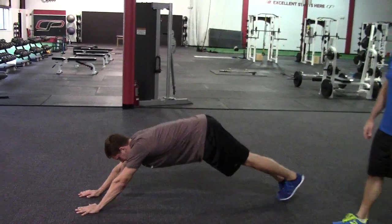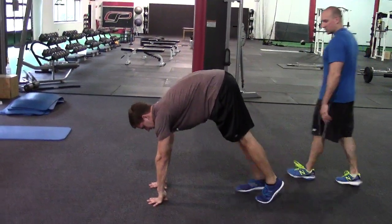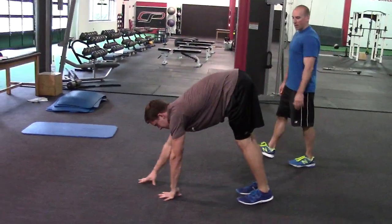He gets all the way out there, and then he's going to start creeping his feet back up, getting a little bit of hamstrings length, a little bit of ankle mobility in the process, and then walking back out again.